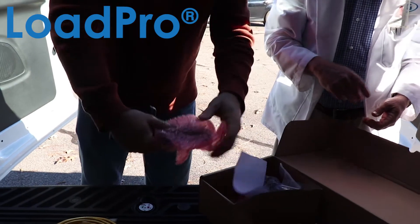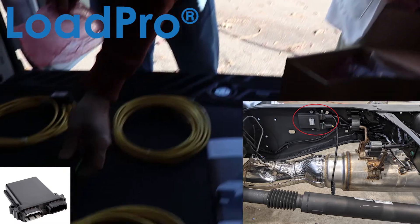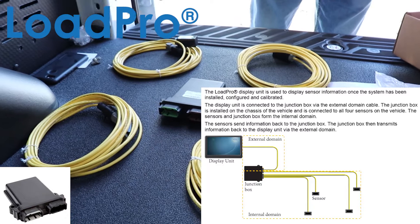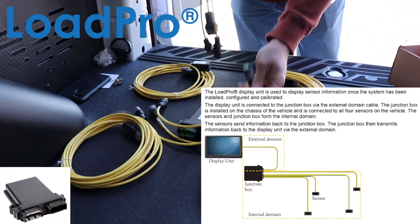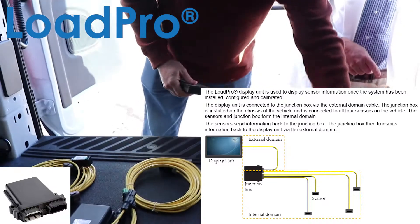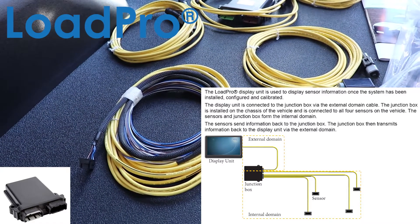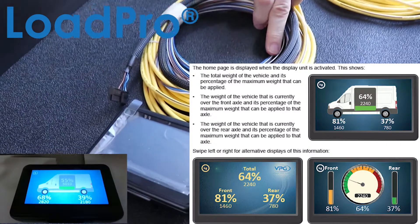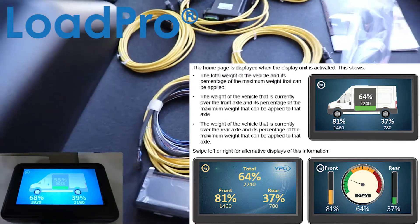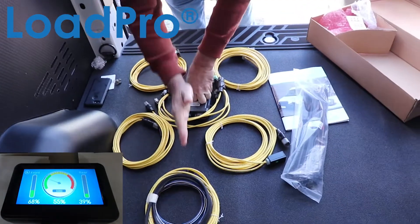All those will tie into what we're calling an ECU — electronic components unit, or a junction box. That'll mount somewhere in the middle of your chassis. So these four inclinometers will come into your cables, and then your cables will come into your junction box, and then from your junction box you'll have a cable that'll run to the cab of the truck, and that's where you'll have your display. You've also got a wiring harness that'll go into the fuse box of your vehicle.